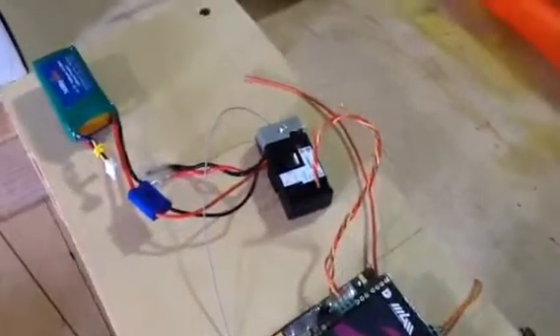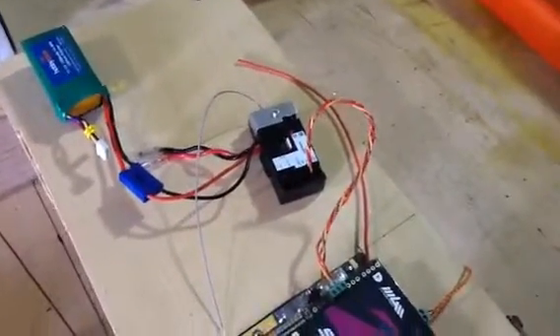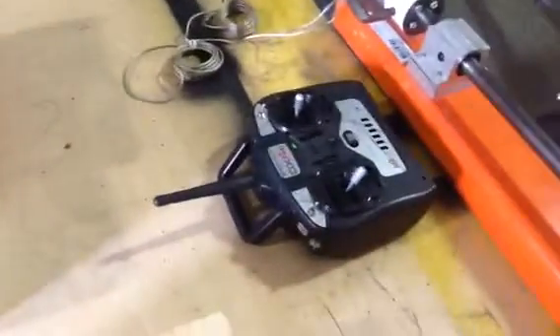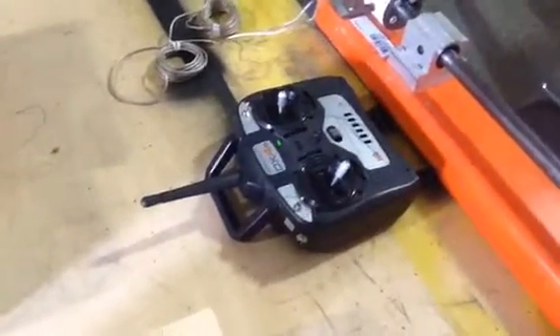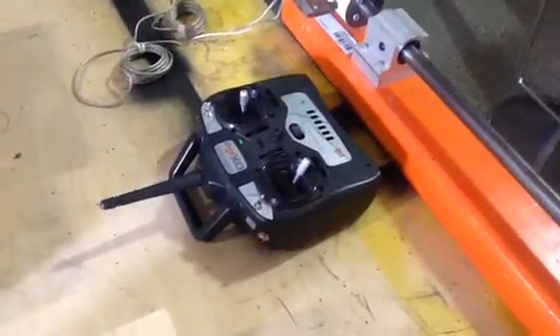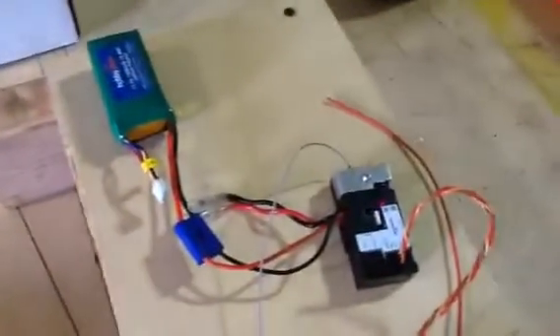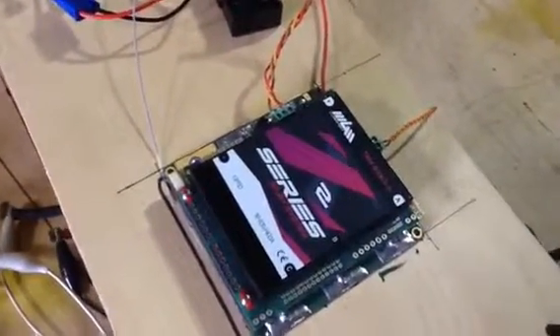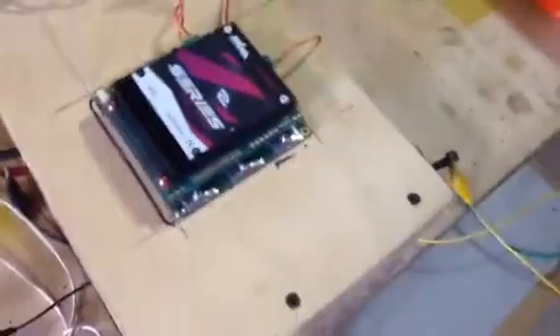To the speed controller we have our receiver hooked up with a battery, and then our transmitter. The way it'll work is we'll use the throttle lever there — that'll transmit to the receiver, which will then create a pulse width modulation signal as the throttle control to the controller. It'll then amplify and put current to the motor.